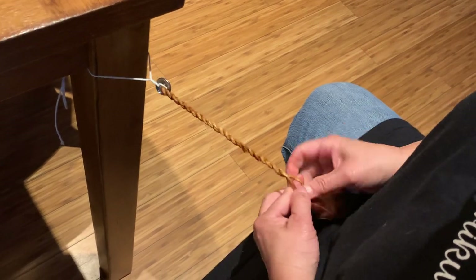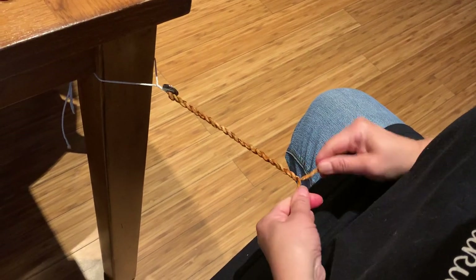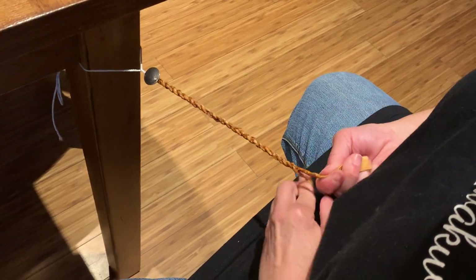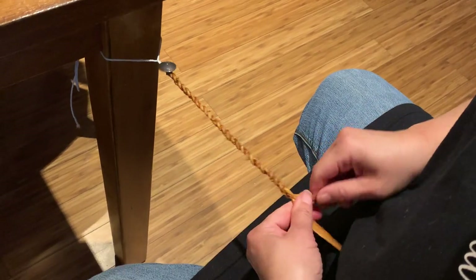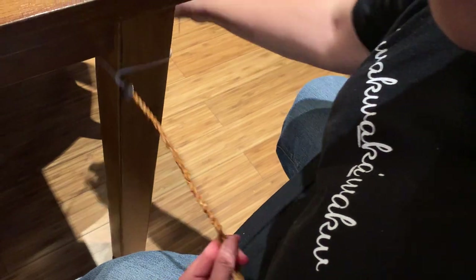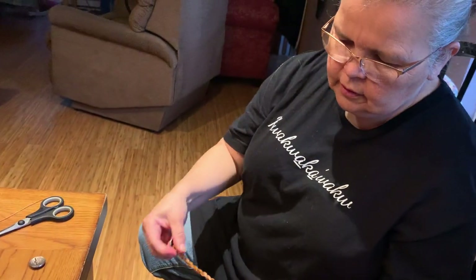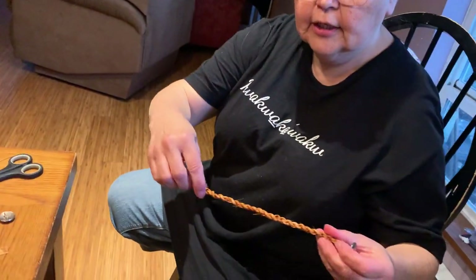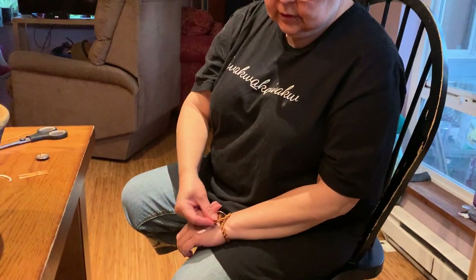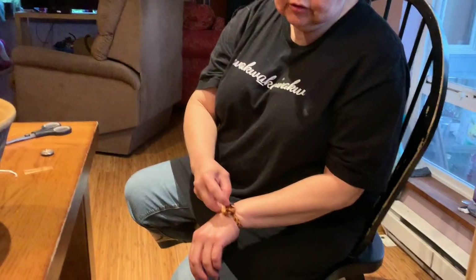You're going to spin all the way to the end, so keep spinning — twirl and flip all the way. Once you get to the end, you could even go right to the very tip. Then untie the string and undo the rope. It's going to look like that. So then you're going to put it around your wrist, and you may need to spin a little bit more to make a loop with the end part so that the button will fit through it.